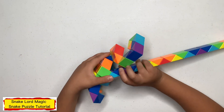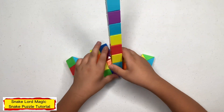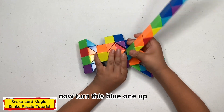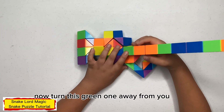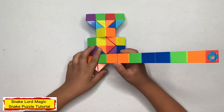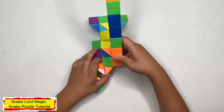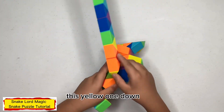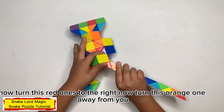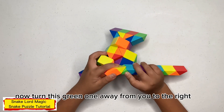Now turn this blue one away from you. Now turn this blue one away from you. Now turn this orange one away from you. Now turn this orange one away from you. Now turn this yellow one down. Now turn this red one to the right. Now turn this green one away from you, to the right.